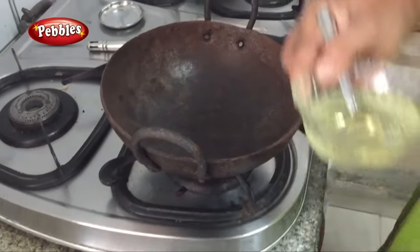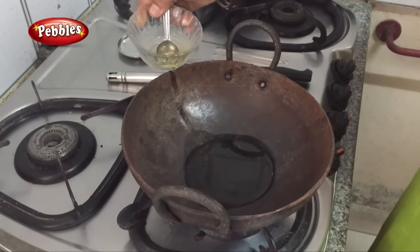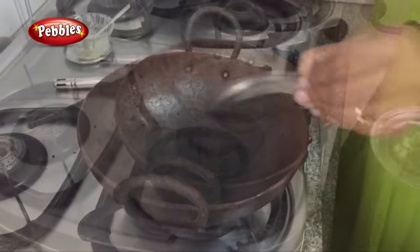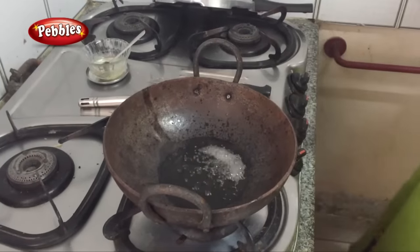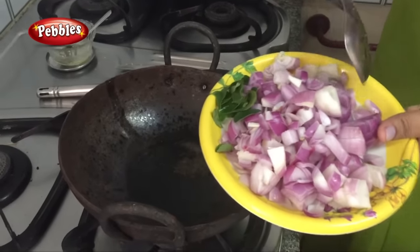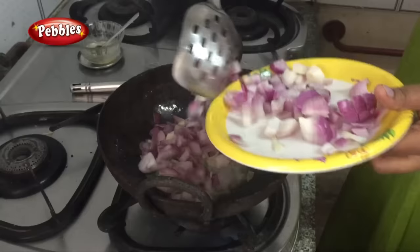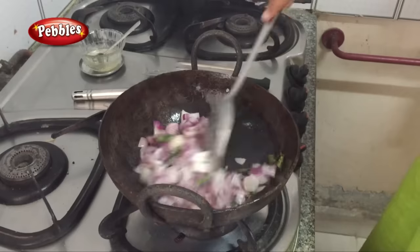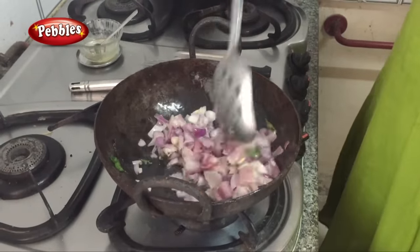First, cut the chicken. Add the oil and add 1 tsp of salt. Stir the oil in.